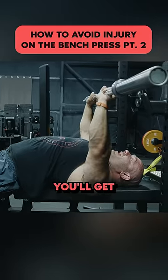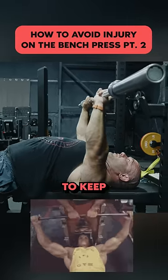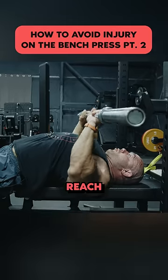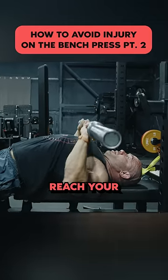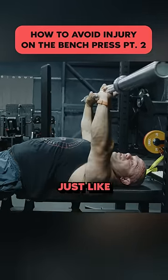As you do more reps, you'll get tempted to collapse and cave over. So remind yourself to keep your scapulae tucked. Reach your pecs out to touch and press. Pause and press. Just like that.